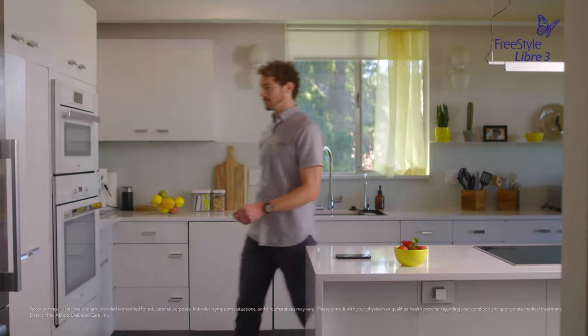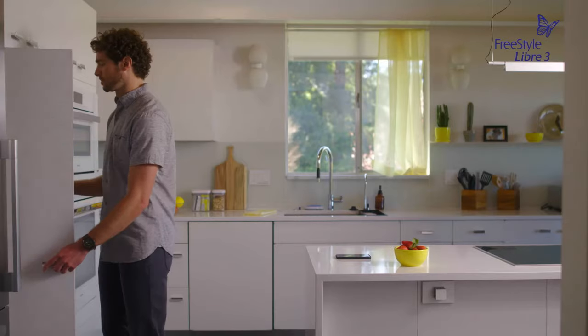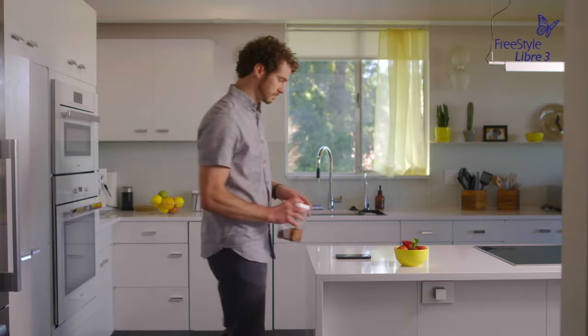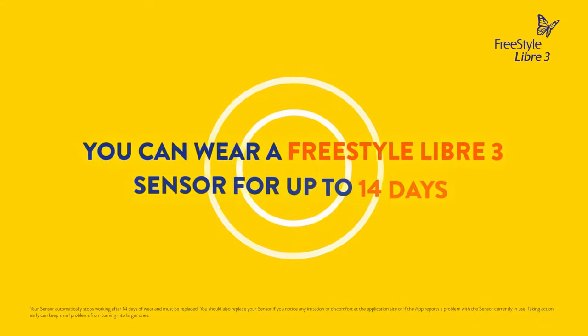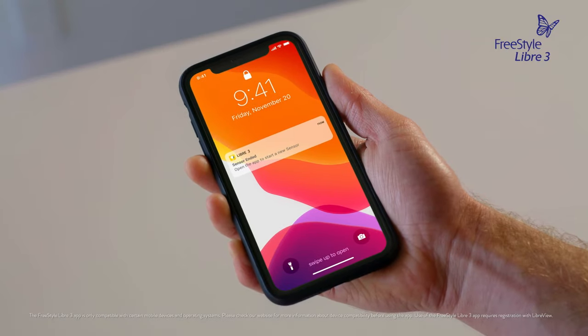The Freestyle Libre 3 sensor is so small and discreet, I hardly notice I'm wearing it. And removing and replacing a sensor is easy. You can wear a sensor for up to 14 days, and the app will tell you when it's time to replace it.